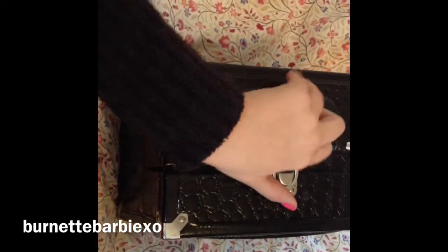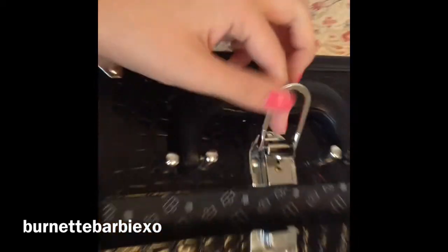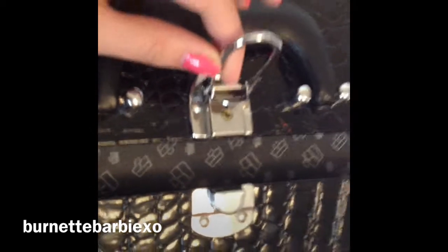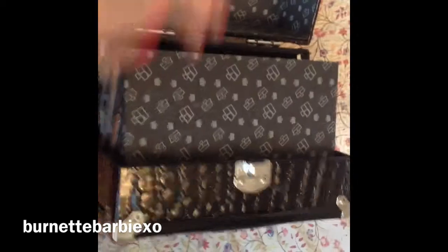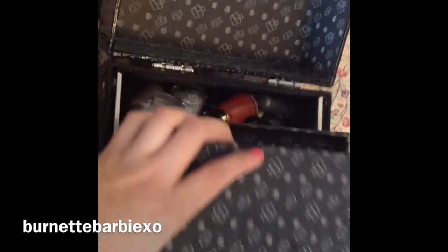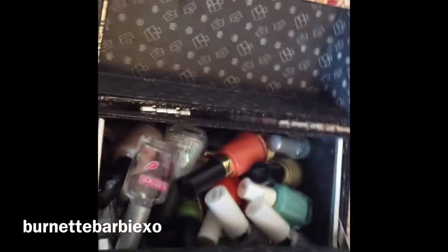Okay, so first when you open it, there's this latch here, and there was also a lock that came with it I think, but I don't really find use for the lock because I just keep this box up in my bedroom. And then there's this part that folds out and I like it because I can store lots of different things in here.